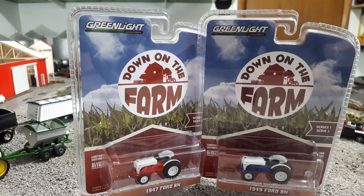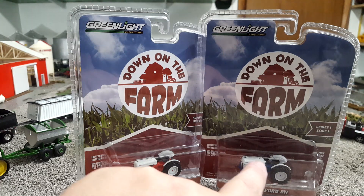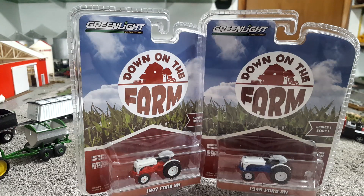So I'm with the Ford 8N. We have the '47 model which gets sort of the grayish cream and red paint scheme, and we've got the '49 model with the grayish or whitish kind of blue paint scheme. Now I'm just going to take one of these out of the package because I may sell one of these off — I don't really have a need for them on my display.